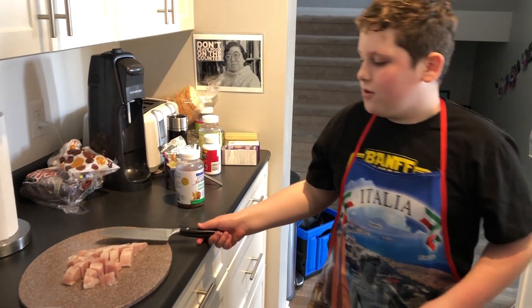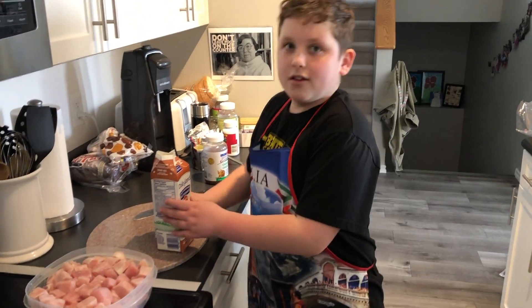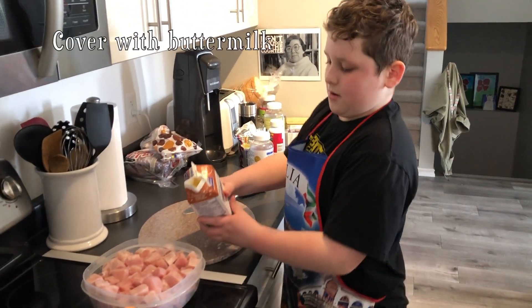Now you've got to put all of your chicken into a bowl. Then you need to cover all your chicken with some buttermilk, like this.